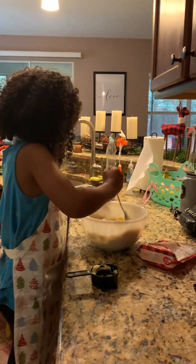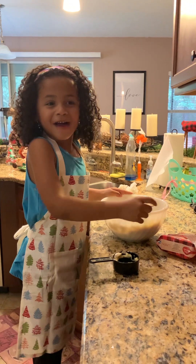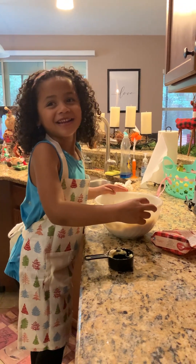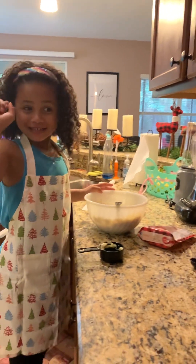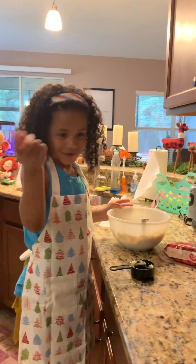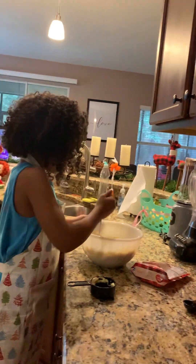Yeah, I'm going to put it in the oven. Who are we making these for? Everyone. They're teachers. And one for me. Yeah, you can get some too. Save one for me and you. And Daddy. Okay.